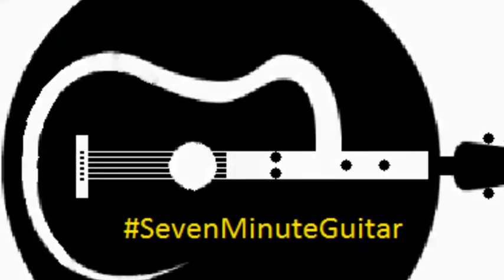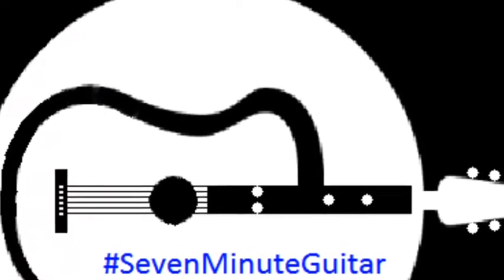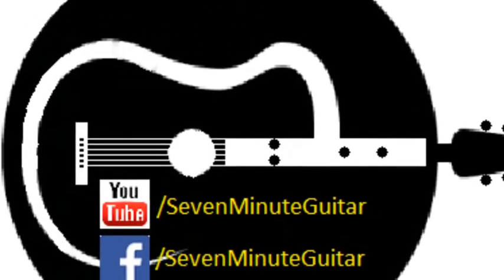Hello and welcome to 7 Minute Guitar. Also check us out on Facebook.com/7MinuteGuitar for the resources used in these videos.